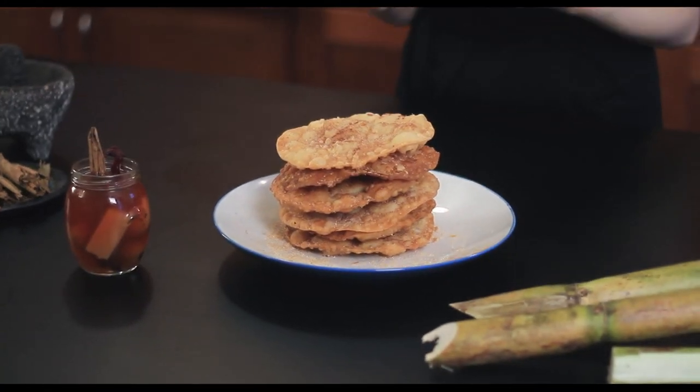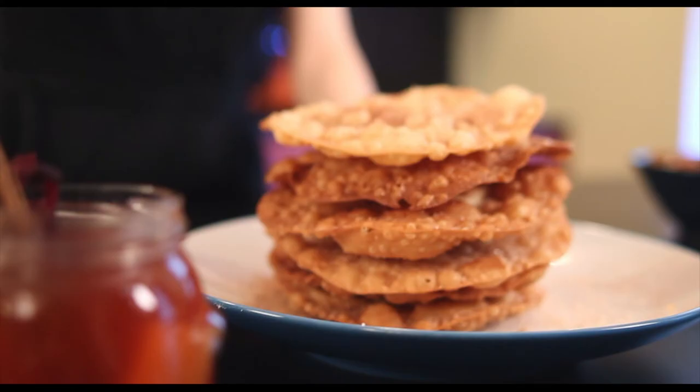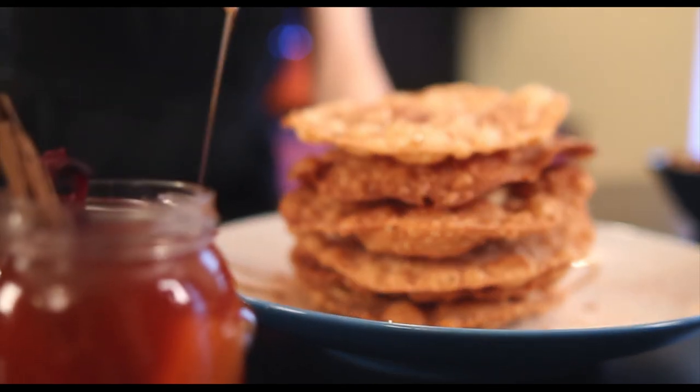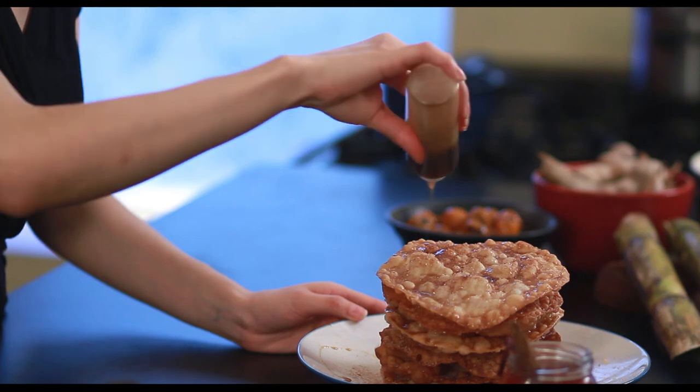Our buñuelos are done and our ponche is also finished. Everything smells so delicious in here — you can smell all the sweetness and all the flavors. The last thing we're going to do before we eat these is sprinkle some of the delicious syrup we just made. These are going to be so delicious. Thank you so much, everyone. Happy Holidays and buen provecho.